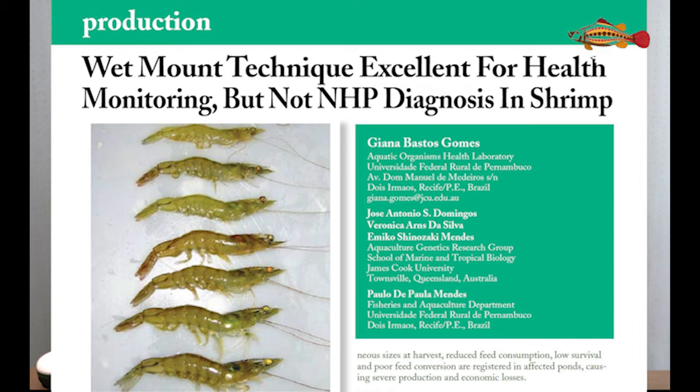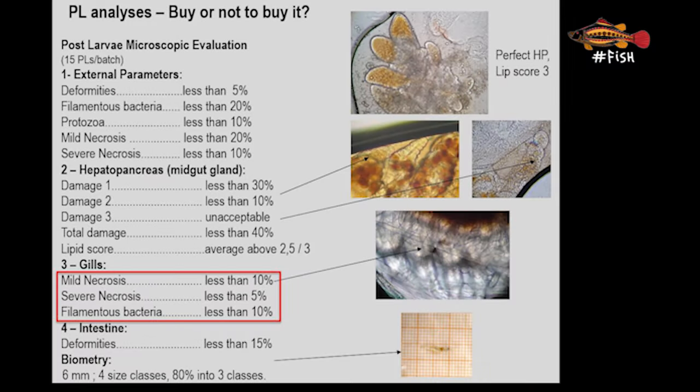If you are interested in knowing exactly how to determine these numbers, leave a comment below and we will create a video with details about this assessment and available publications. Similarly, it is possible to check the gills of PLs, as they need this organ to breathe in the water. In the gills it is important to determine the minimum acceptable level of necrosis and filamentous bacteria, similarly to the external parameters. The intestines of PLs are also checked for any deformities.